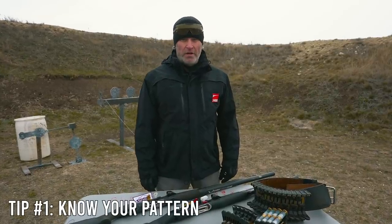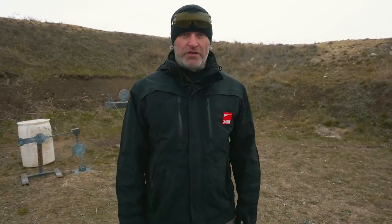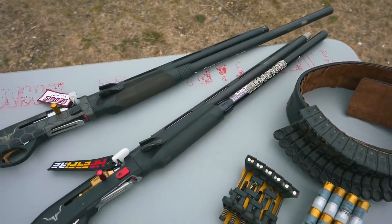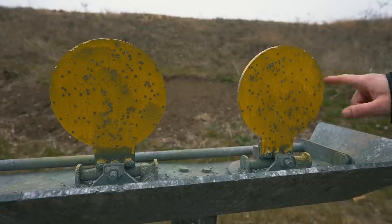Tip number one is know your pattern. A lot of people in three gun and IPSC style matches just throw in a light mod choke and roll with it for the whole year without ever changing it. But if you're looking to maximize your performance, you really need to know what your pattern is doing, how different chokes affect it, and when and where to use it.